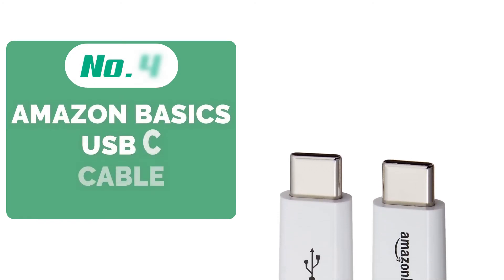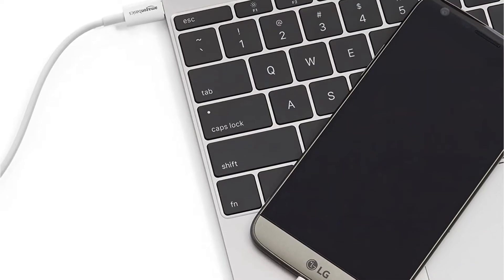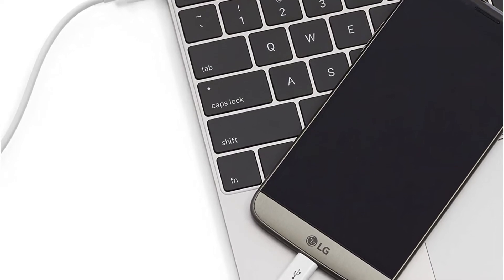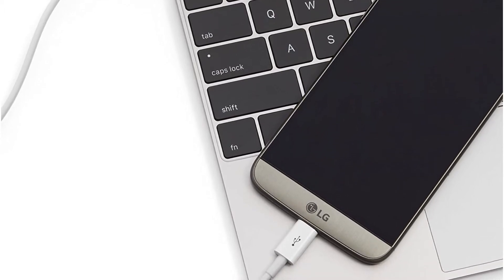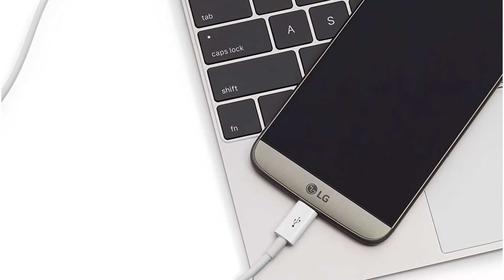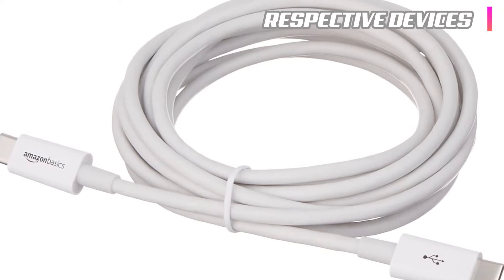At number 4 is the Amazon Basics USB-C cable. There are a couple of things one can always count on when it comes to Amazon Basics — not only will the product be as pocket-friendly as possible, but it will also be functional on all levels. This USB-C cable can easily support up to 3 amps of power output, mainly for powering and speedily charging smart devices fitted with a USB Type-C port. It also has the ability to be used with a range of USB-C compatible chargers.